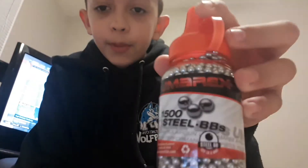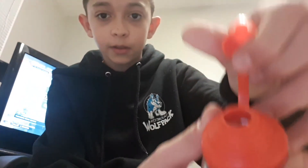It uses these BBs right here. So these are metal BBs — the ones that they use. Just pop that open and that's all of them inside there. Pretty good, I'm not gonna lie. That's what it takes. It holds 18 of those BBs, like I said.